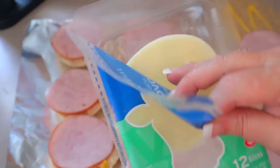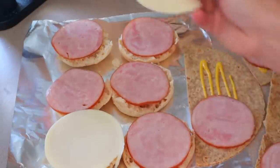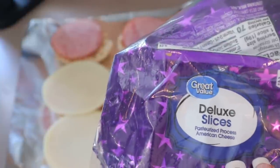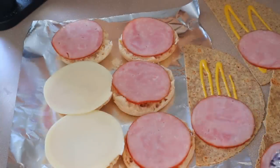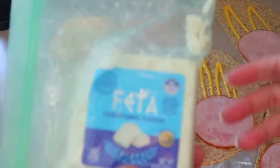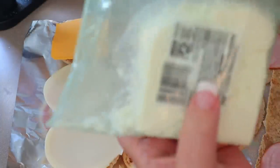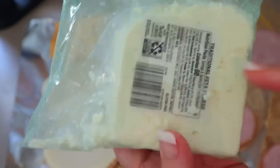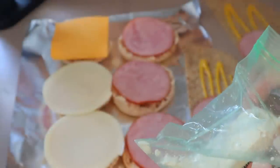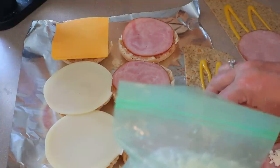For my husband's, I'm going to use provolone cheese — these are deluxe slices from Great Value, and these are three points per slice. For mine, I'm going to use feta cheese. You can have half an ounce for one point. This is an eight ounce block, and what I usually do when I get these is cut it into 16 pieces so I know each little piece is a half an ounce — but I forgot to do that this time. I know I'm not even going to be using a full half ounce.